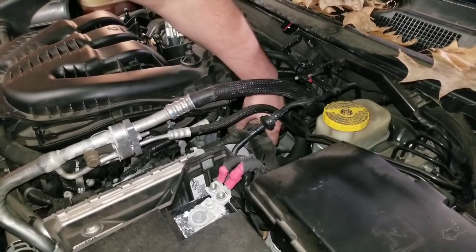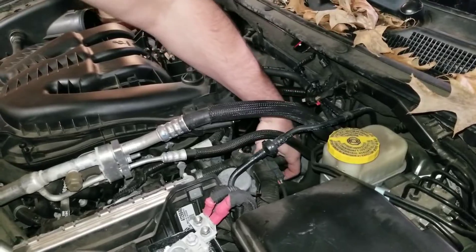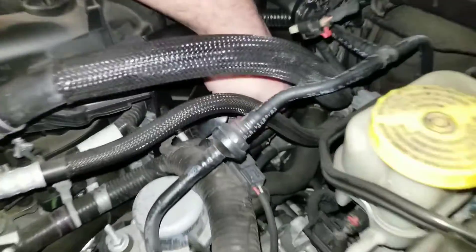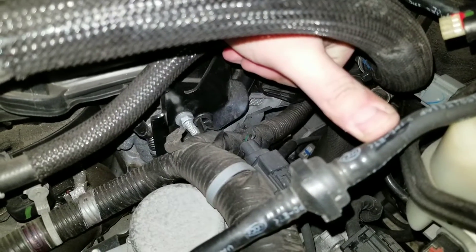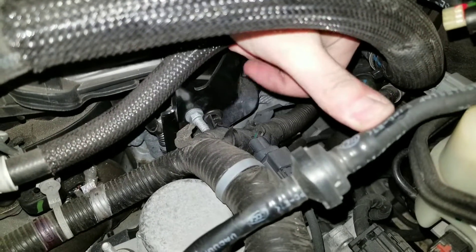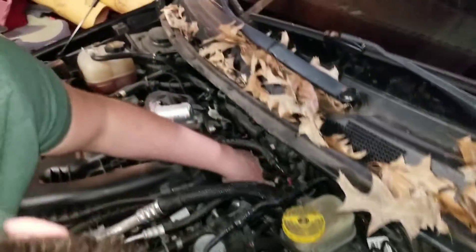You also have a half-inch bolt down there where the harness is going to clip over. You're going to have to do a lot of stuff to get this thing off. There's actually another bolt that goes into it somewhere.